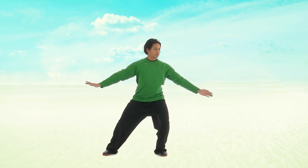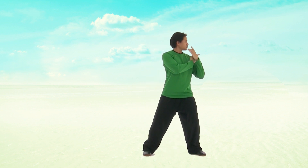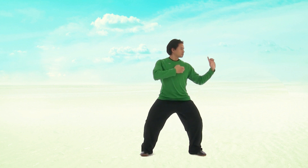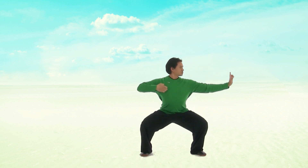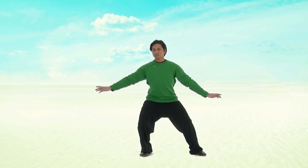Let's do it one more time. Slowly lifting up, pull the bow and arrow, breathe out. And bring it back to the centre holding a ball.